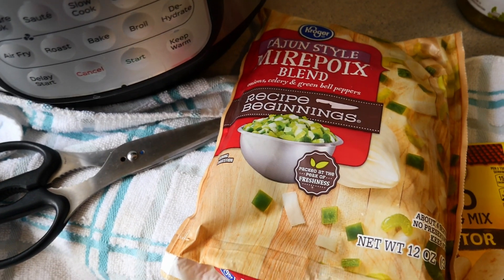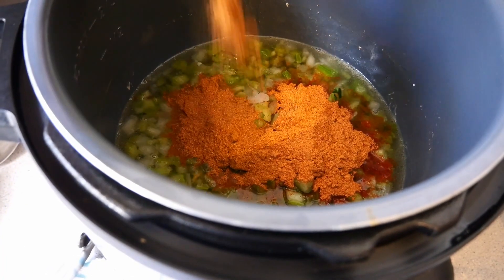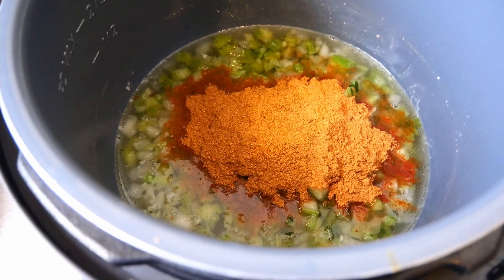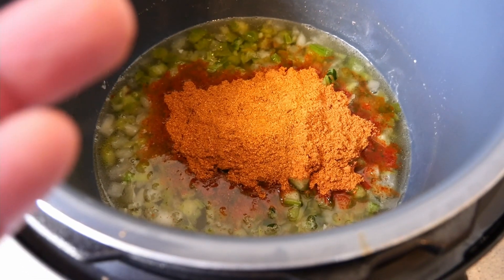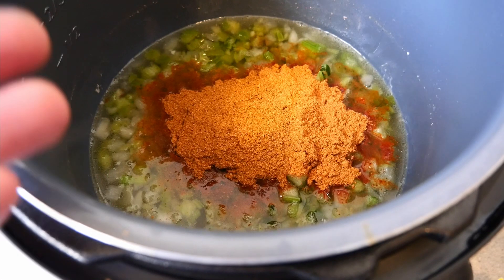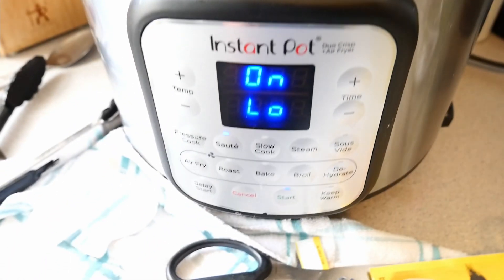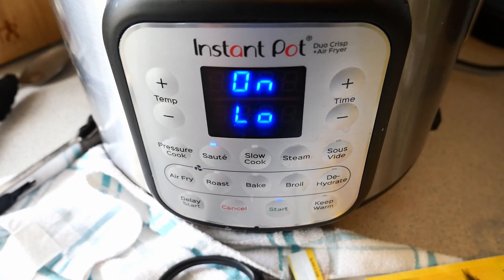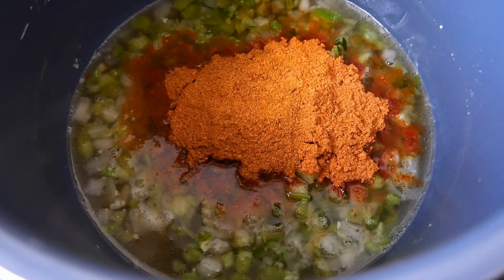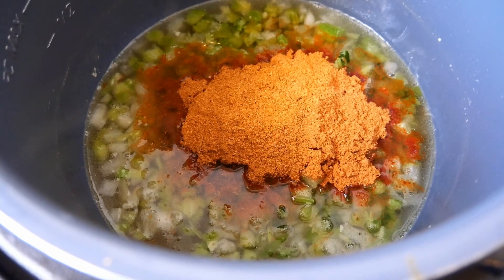We've got the two cups of chicken stock, the 12 ounces of frozen onions and green peppers, and the two seasoning packets. Of course, if you wanted to use fajita seasoning or make your own Mexican or Tex-Mex inspired seasoning, you could do that and add it here. We're going to give that a stir and let it go for about 15 minutes on saute to reduce a little bit before we add the green chilies and the rotel, and get the chicken pulled and in here and add the salsa verde.